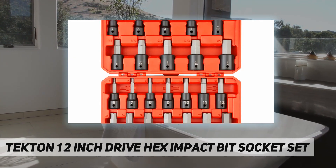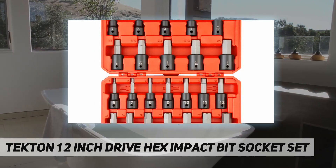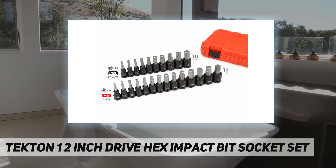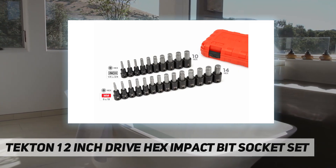Includes 10-piece half-inch drive inch hex impact bit sockets: 1/4, 9/32, 5/16, 3/8, 7/16, 1/2, 9/16, 5/8, 11/16, and 3/4 inches. Also includes a 14-piece set.